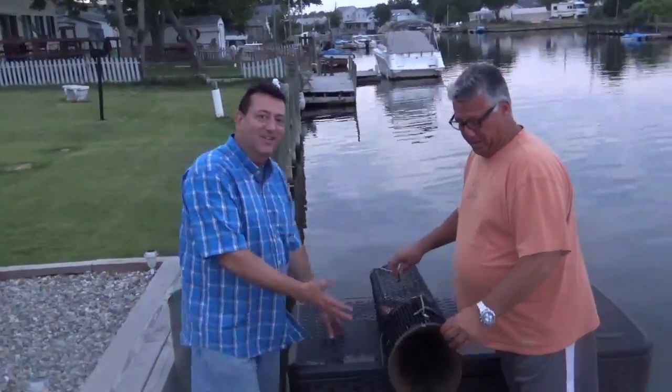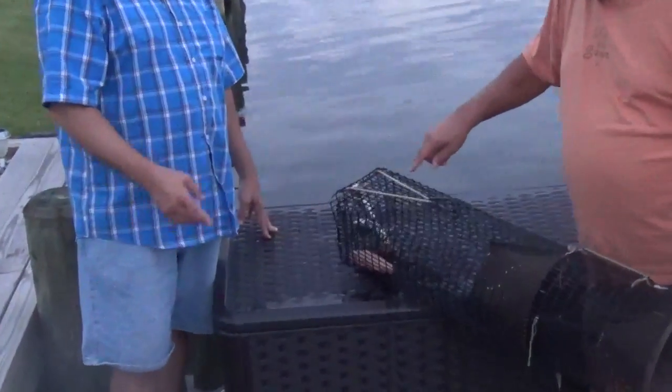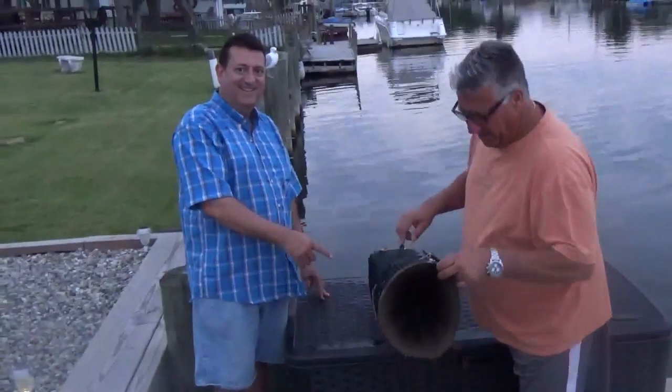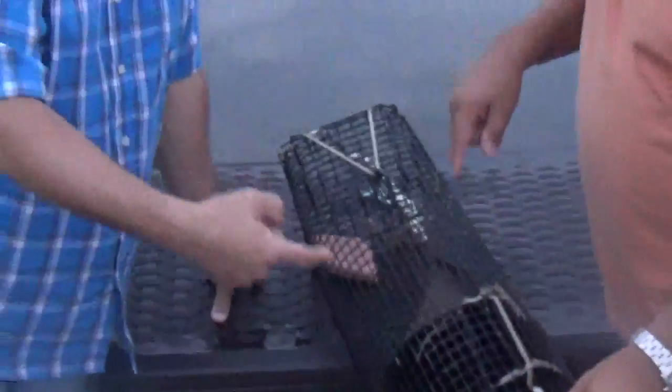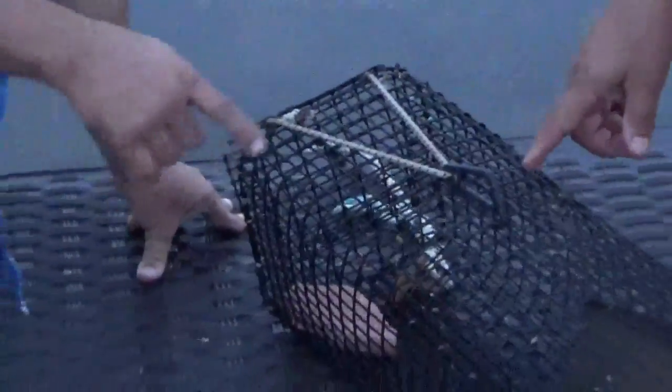Tell us about this eel trap, Danny. This is the eel trap. You open the back of the eel trap here. You put the bait in the back — right now we put a burger in there. And the eel comes along and swims through this opening, squeezes through the second part to eat the burger or whatever bait is in there, and then can't get out anymore. Traps itself in there.